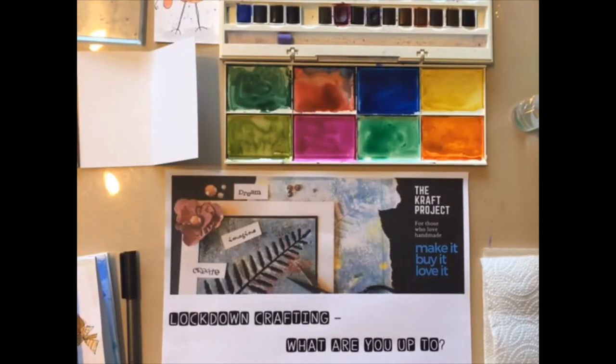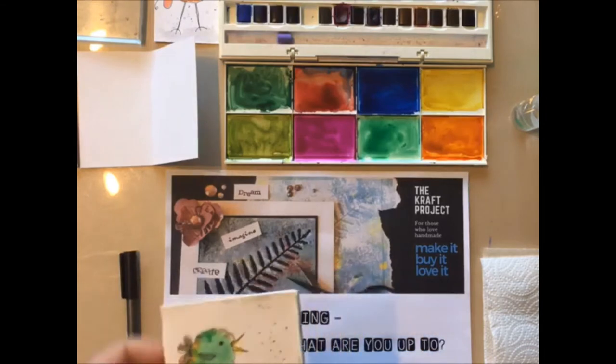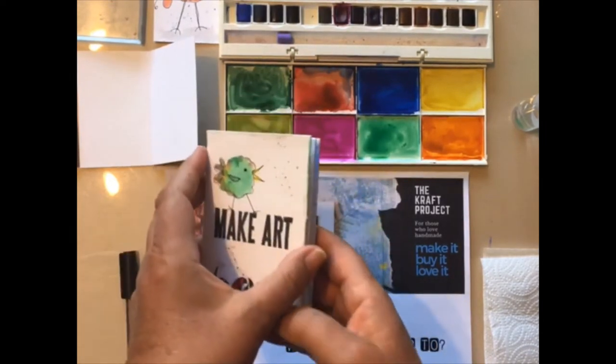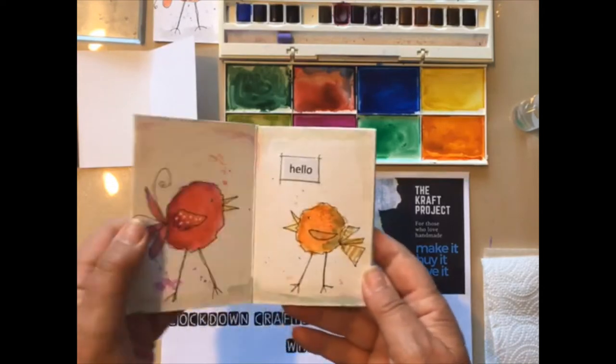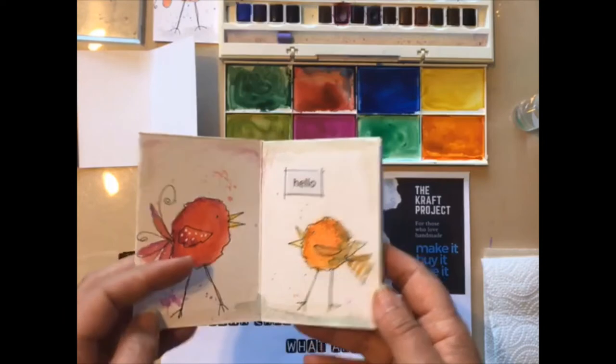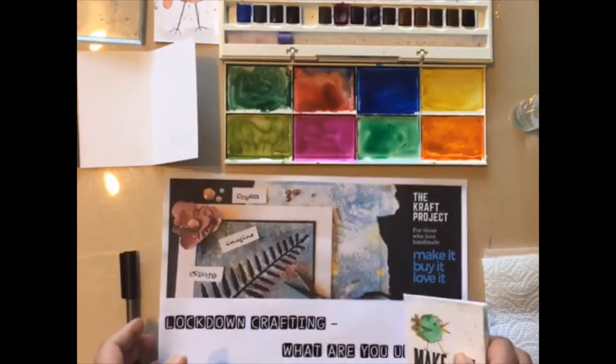Good morning, it's Cindy from The Craft Project again and today I'm back to do a quick video with some techniques for finishing off our little book that we made. Today I'm going to show you how to make these funky little birds. Okay so let's get going.